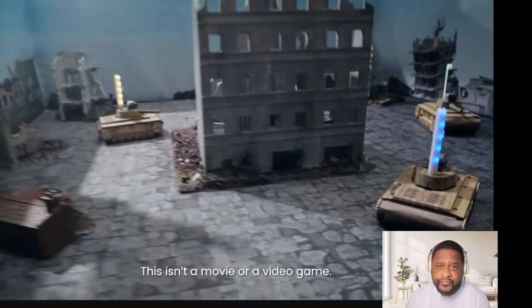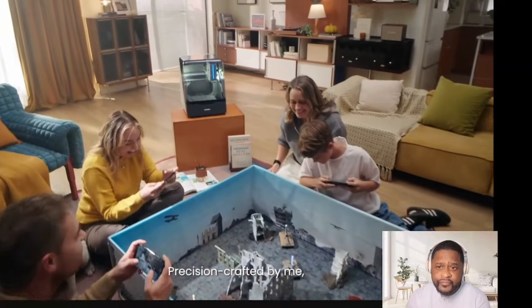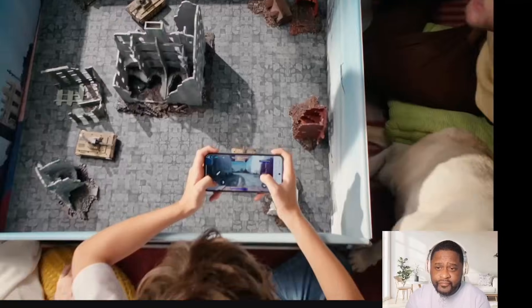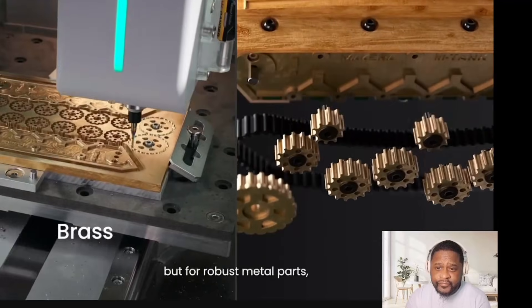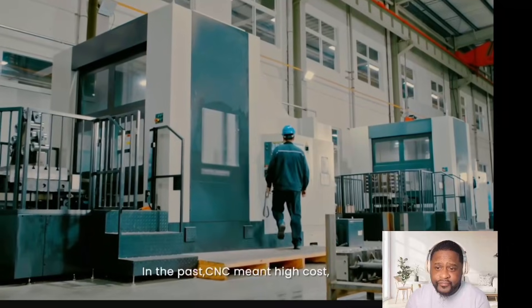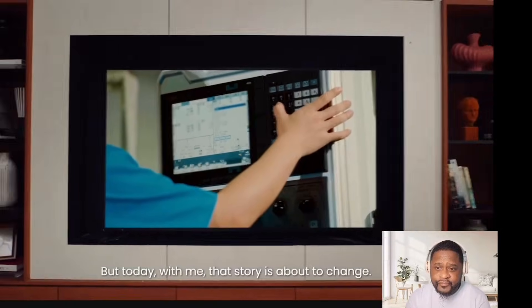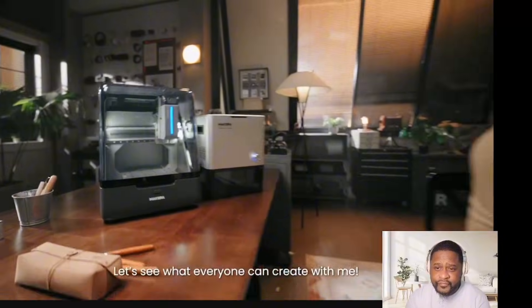This isn't a movie or a video game — it's a real remote control model, precision crafted by me, the Makara Z1. Desktop CNC 3D printing is great for robust metal parts, real wood textures, or fast prototype production. In the past, CNC meant high cost, complex setups, and pro-only software. But today, with me, that story is about to change.